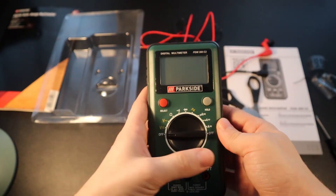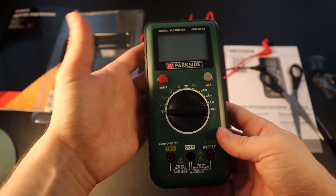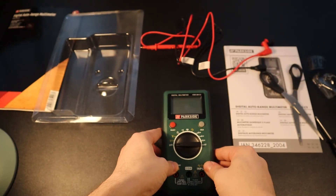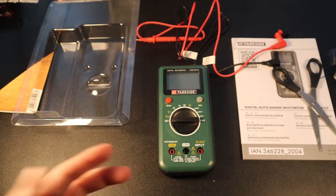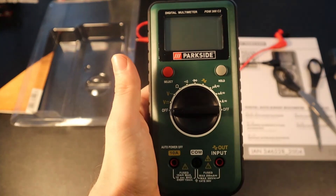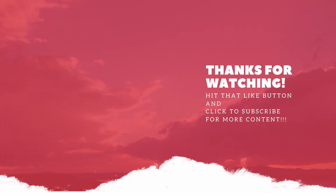And that's it pretty much — this is as simple as that. This is a digital auto range multimeter from Parkside. Thank you for watching. Do press the like button, subscribe to my channel for more content, and until next time, stay safe and take care.